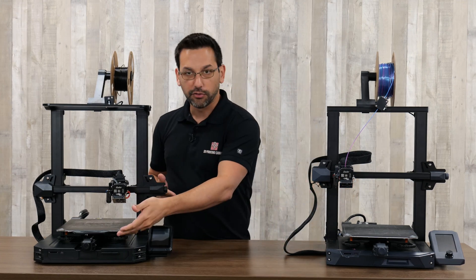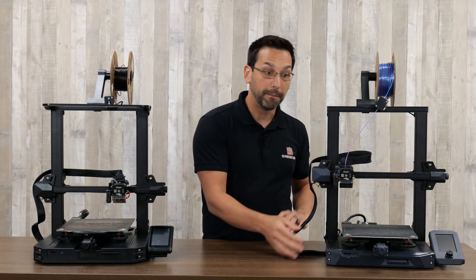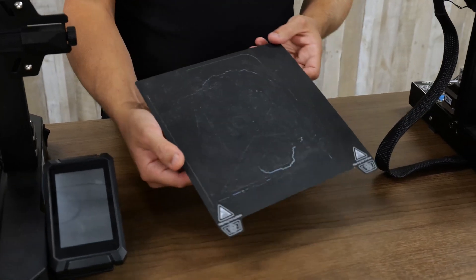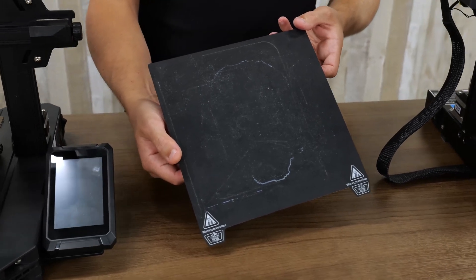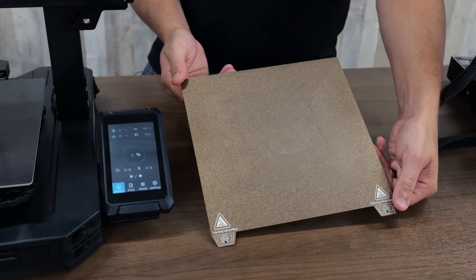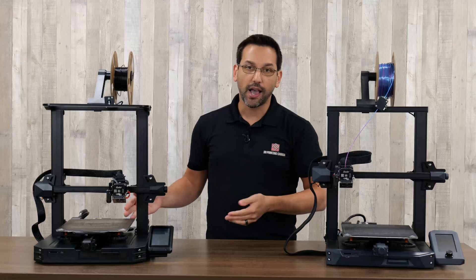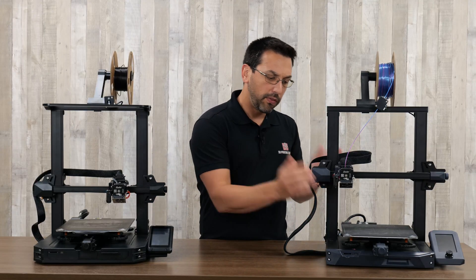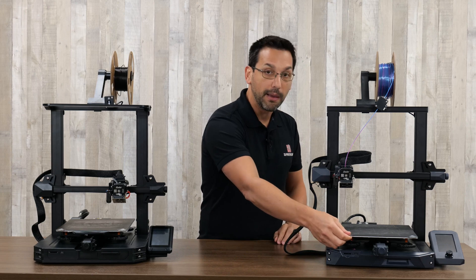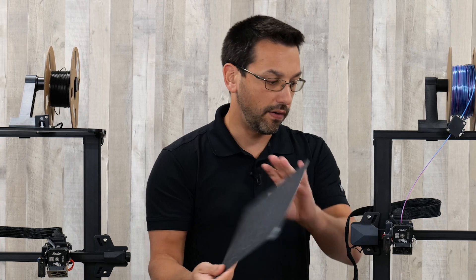If we start at the build surface and work our way up, you have a different build surface on the Pro versus the standard S1. The S1 comes with a polycarbonate flex sheet that's kind of textured — we've seen it on Creality printers for quite a while. On the Pro, you're getting the powder-coated textured PEI. For most people printing primarily PLA and other materials, PEI is a fantastic option. While the polycarbonate works great, sometimes things stick too well to it and you end up damaging the print surface as you try to get them off — you can see some remnants of that on this used build plate.